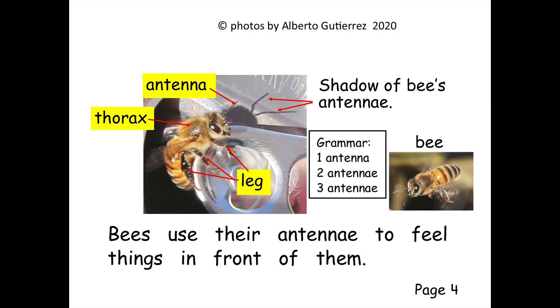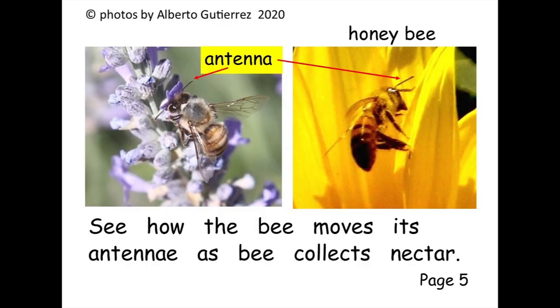Bees use their antennae to feel things in front of them. See how the bee moves its antennae as the bee collects nectar.